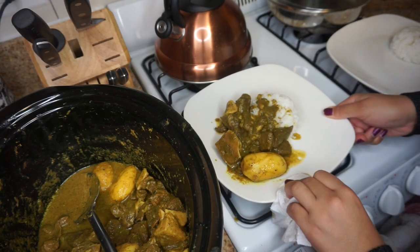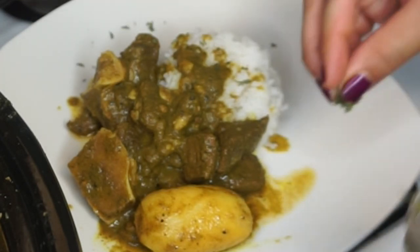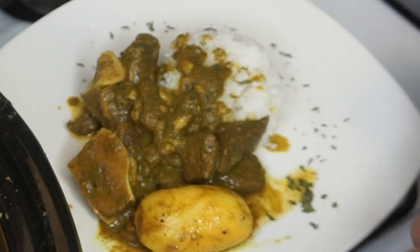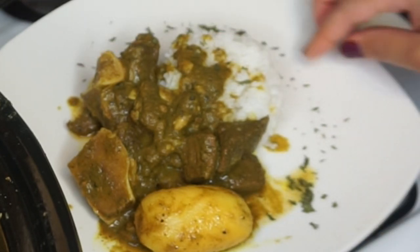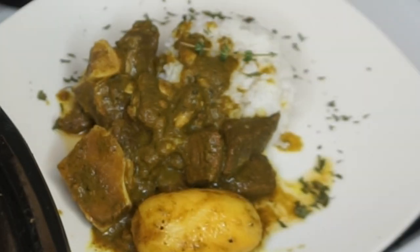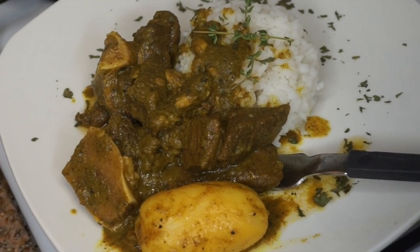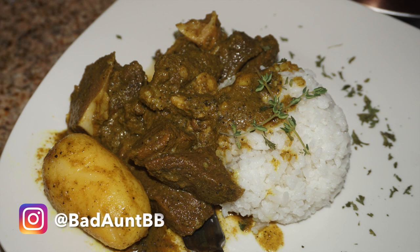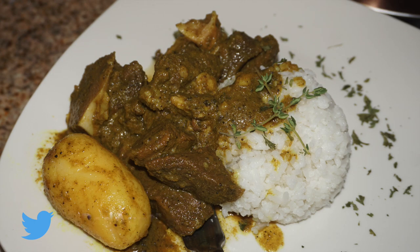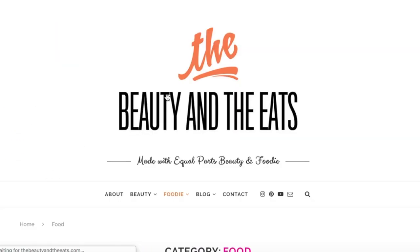I know a couple of Jamaican restaurants that always put parsley on all the plates for that pretty chef-like greening. I took a few sprigs of thyme to put on top of my rice for a little extra green so it looks really pretty in pictures. I hope you guys really like this recipe — check out all the details and ask questions in the comments below. Go to thebeautyandtheeats.com for all the details, and I really hope you enjoy!